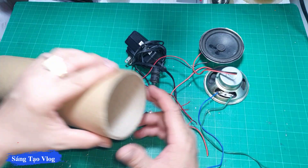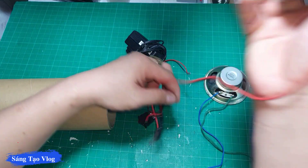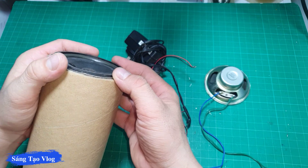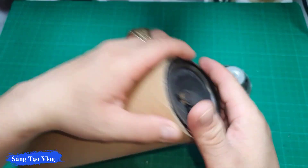Ở đây mình có một cái lõi sticker band. Hai cái loa này thì mình đã gọt cái vành đi rồi, nó vừa khít dưới cái lõi này. Hai loa này thì mỗi loa có công suất 5W các bạn, vừa khít luôn.